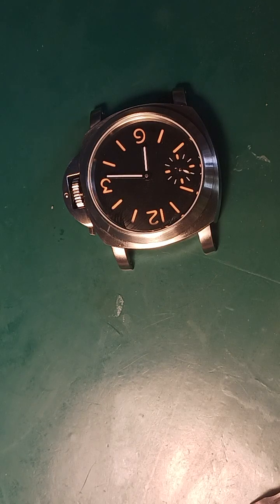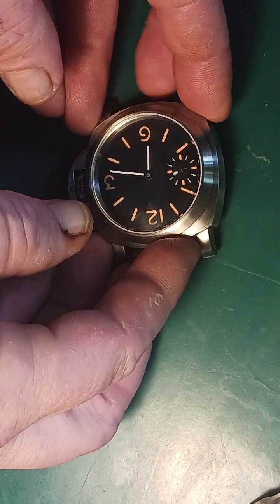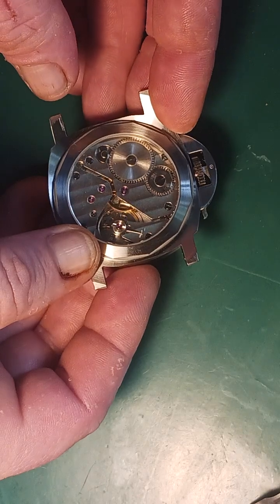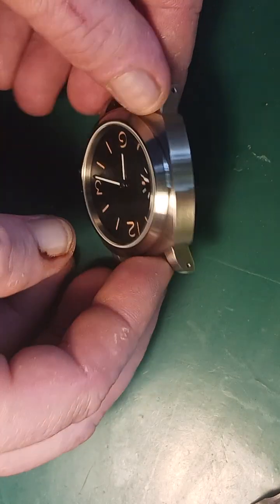That's going to be trial and error on my part, trying to find something here on my desk that's going to work. I'll update you in comments what that was. I know Naked Watchmaker used a plastic movement ring, but on mine it didn't look like it was wide enough for a movement ring — it's very, very minuscule on this one anyway.